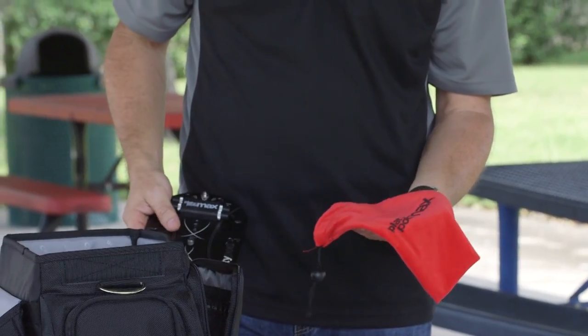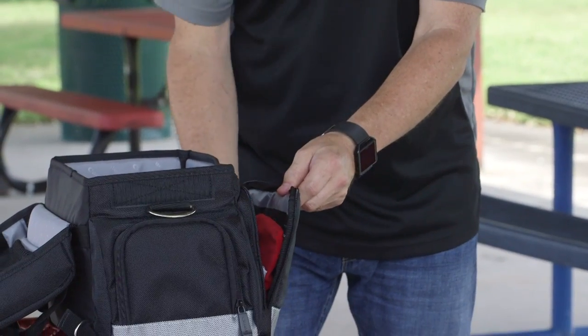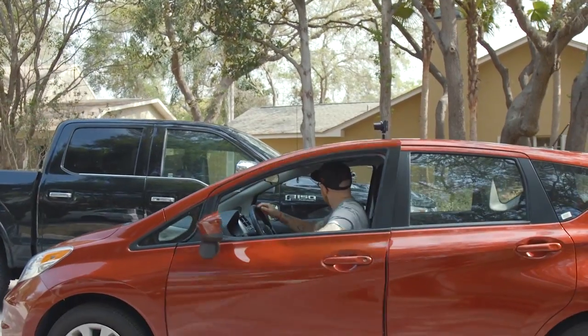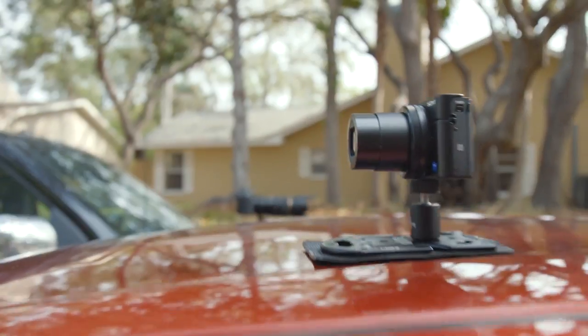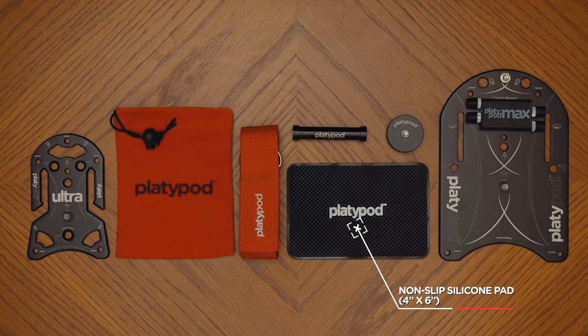The Platipod Max comes with a nice microfiber pouch for storage. Whether the Platipod Max is the right one for you and your bigger camera rig, or you go with the smaller Platipod Ultra, there are a handful of accessories you might be interested in. I want to show you the Platipod Multi Accessory Set — four cool additions that come in an official microfiber drawstring pouch. The first is a non-slip silicone grip pad.